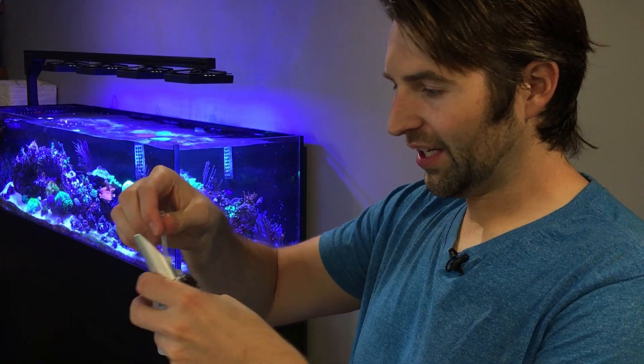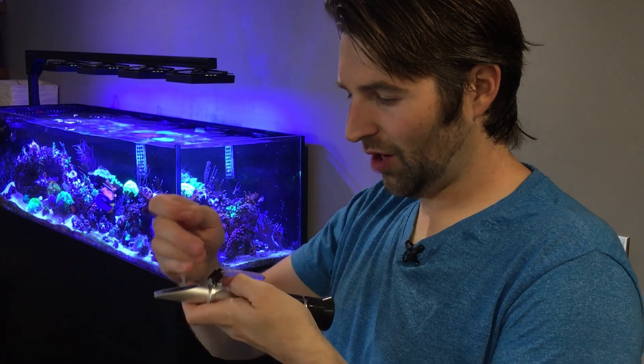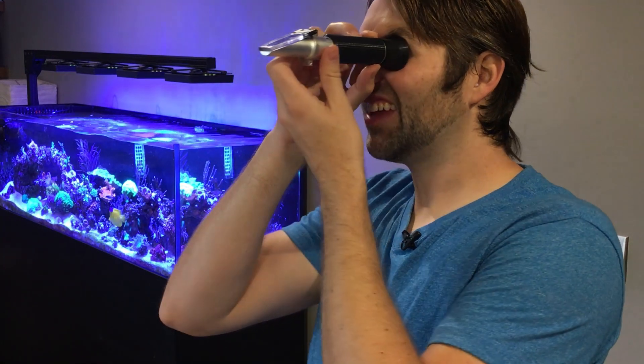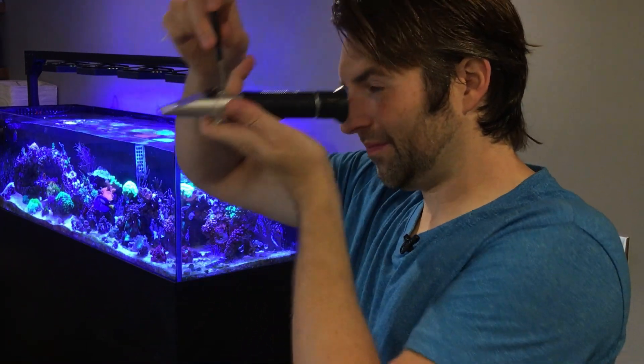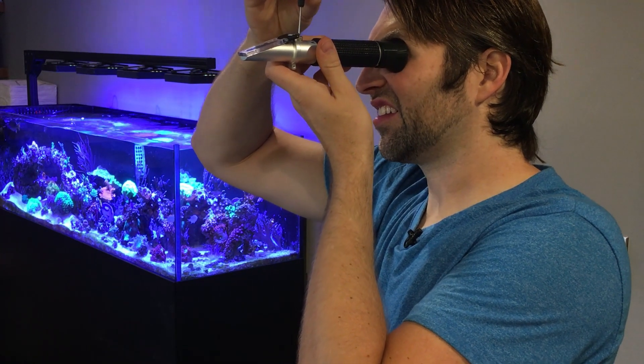To calibrate it, you're going to want to take a pipette and suck out a small amount of fluid. Make sure you put your lid back on tightly, because any evaporation is going to throw off the reading of your solution. Put a couple drops on the crystal, close it, and hold it up to the light. If it reads anything other than 1.026, you know you need to adjust it. Take a small screwdriver — there will be a little set screw in the top — and slightly turn it until it reads 1.026 or 35 PPT. Once it is set, you know you're good. Put your cap back on and you're good to go until next time.